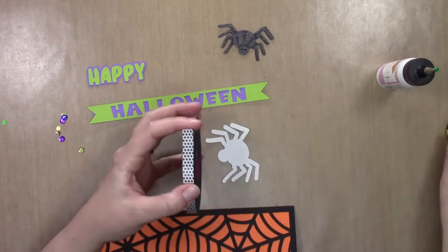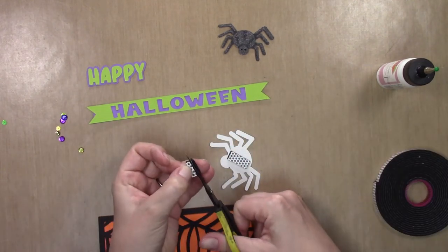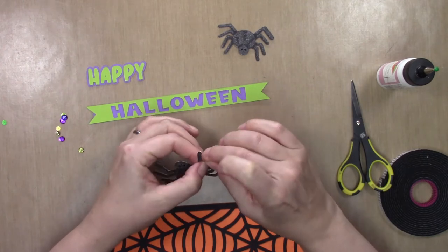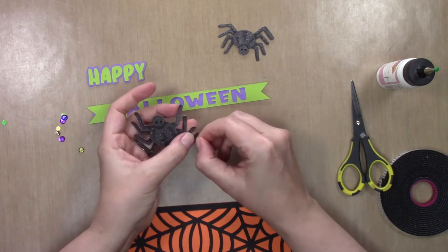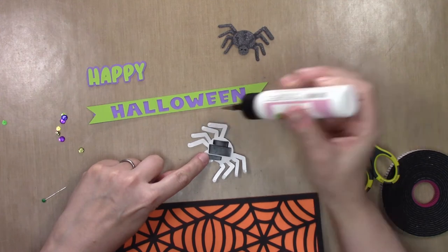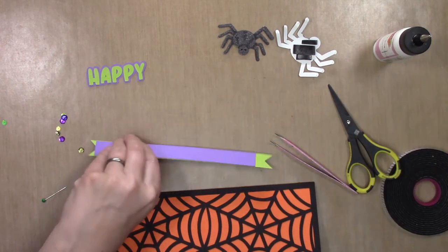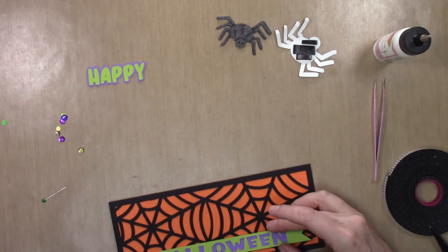Everything has dried and I'm going to add dimension to the card by bumping the spiders up with some black foam tape on the bodies. I'm only putting the foam tape on the bodies, then bending the legs and rounding them a little, and bending back the very bottoms of the legs like little foot pads. I'll adhere the spiders to the card with the feet directly on the card surface while the body is bumped up. I just realized I need to put the banner down first, so I set the spider aside, trim down the purple piece behind the banner, and adhere the banner across the lower front of the card.